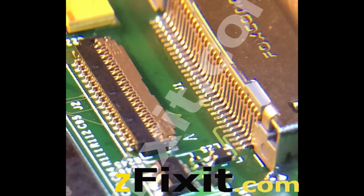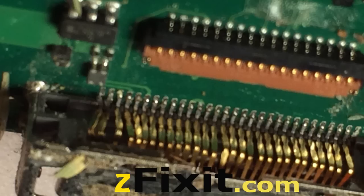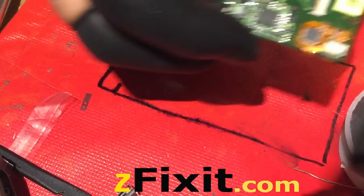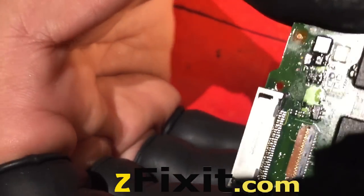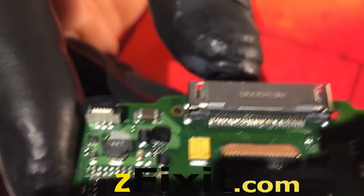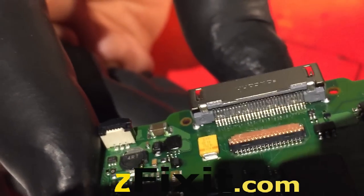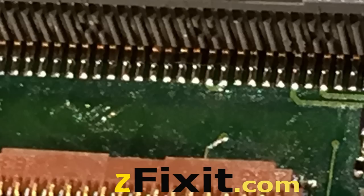Less is best — you never want to overuse solder on these fine points. They will bridge and then can be very difficult to unbridge. Here are sample pictures of what we do. I've inspected it — there are no shorts, no bridging. All solder joints are shiny — no cold joints. The joints go from the solder pad to the charge port making good, solid contact.